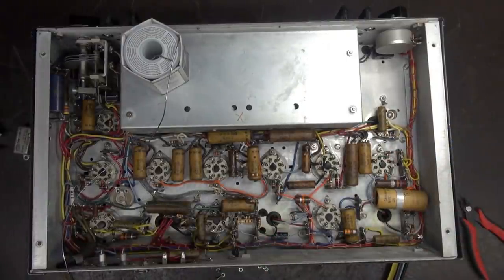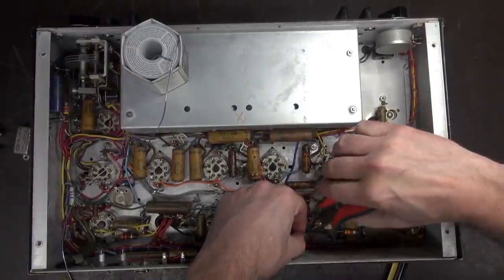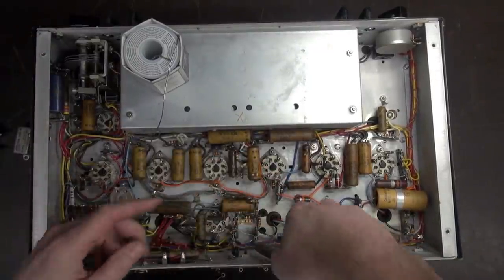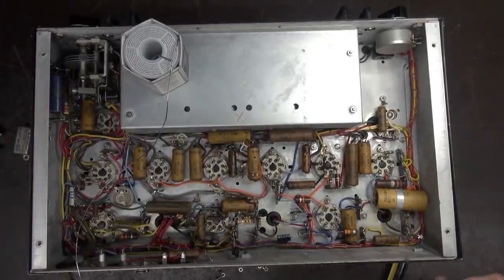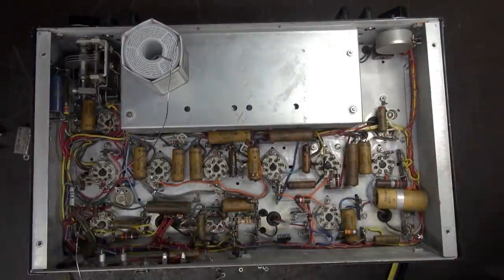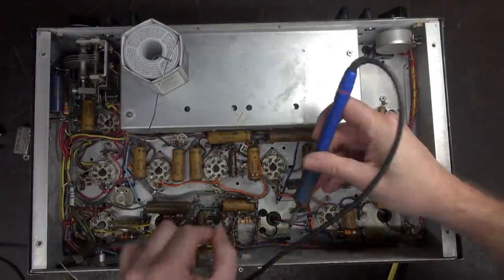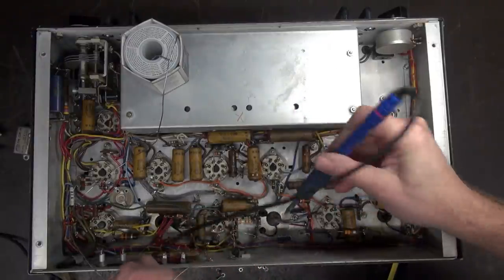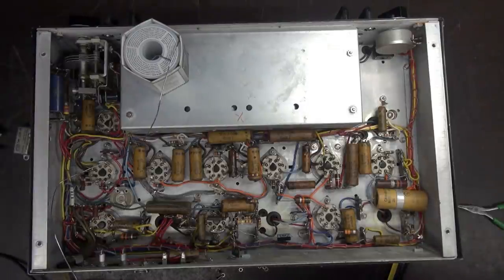There we go. I always wrap my leads to get a good mechanical bond. Positive is this way, by the way. It's very seldom that I mess that up, but it does happen. First cap's in. Let's go over here and do this one.